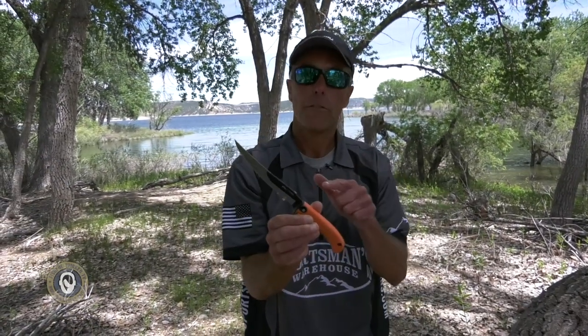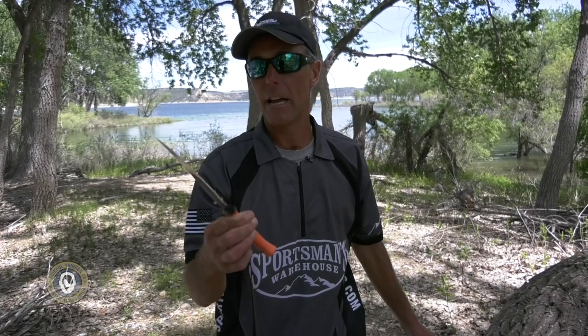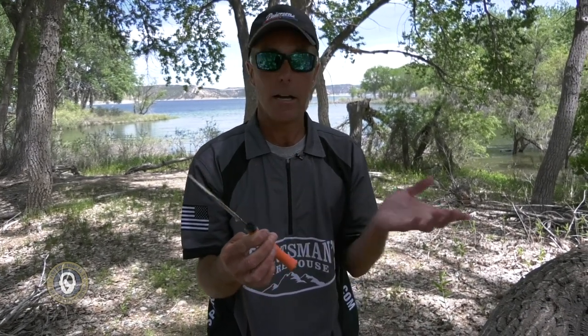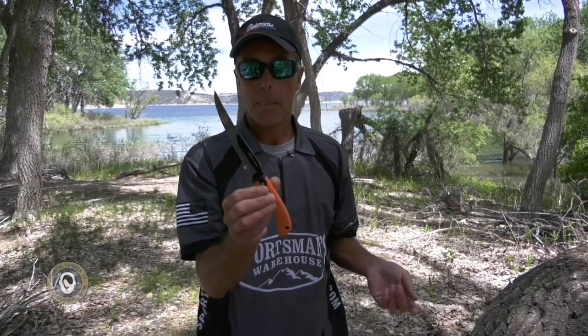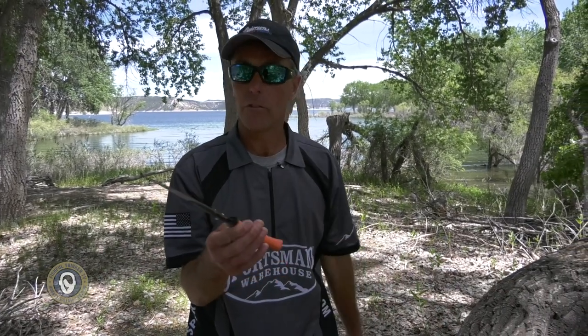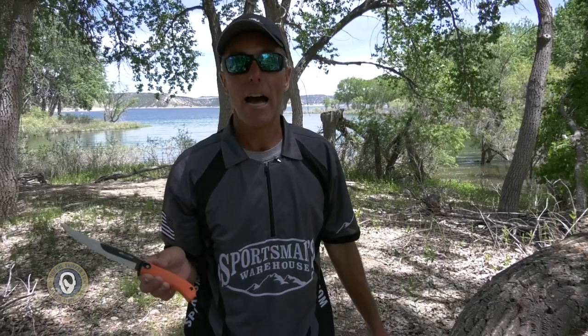The replaceable fillet knives — I just want to show you how sharp that little knife is. You can either sharpen the blade using a regular knife sharpener or the EdgeX Pro that Outdoor Edge makes, or you can just replace the blade quickly. Available in different sizes — check them out at sportsmans.com or Outdoor Edge knives and tools.